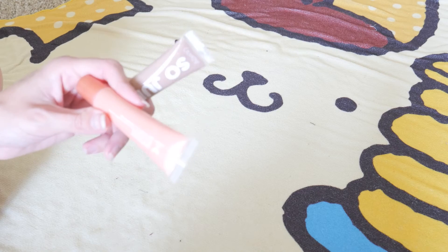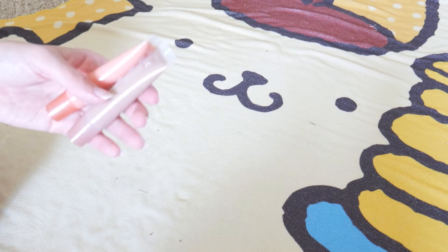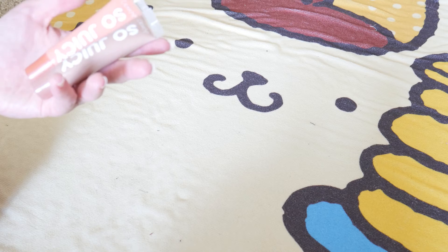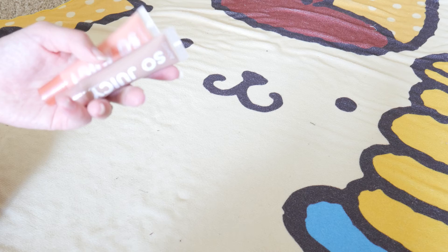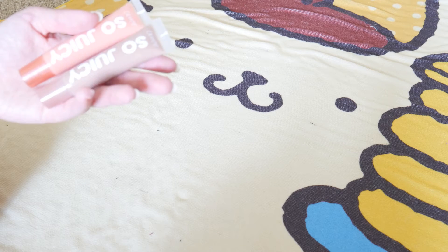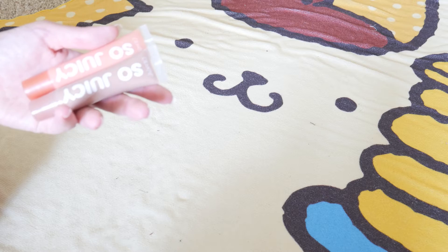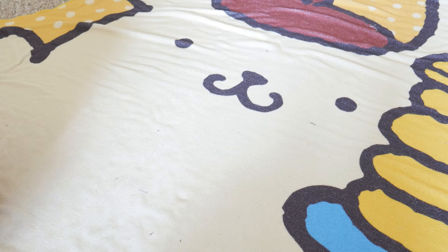That's sad because I have so many other So Juicy lip glosses — the clear one, the Lizzie McGuire one, a few matte shades. I don't know if it's because these have glitter in them, but the Lizzie McGuire one has even chunkier glitter and I still don't get that sticky lip effect. So I don't know what was going on with these two, but I kind of get why they're being discontinued.